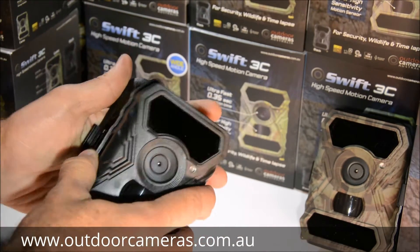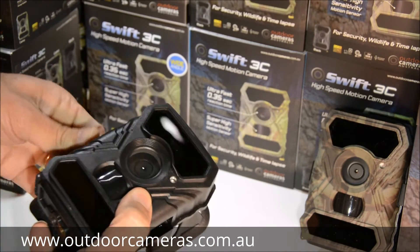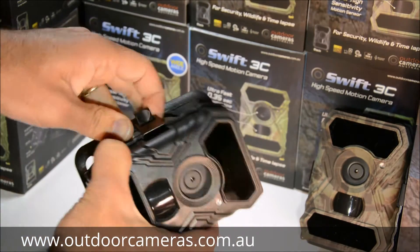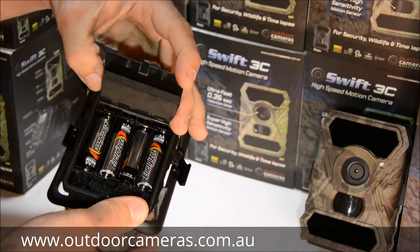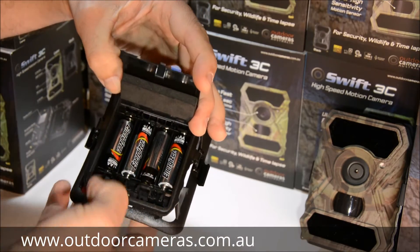The camera comes in two parts, just with clips on the side. To start, unclip your camera, take the back off, and put your batteries in the back section. You'll need all eight batteries in the camera — make sure they're all in there well.